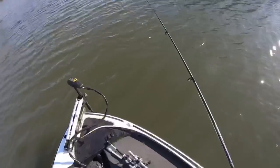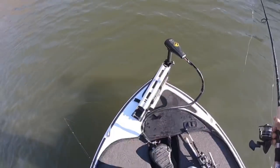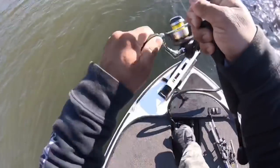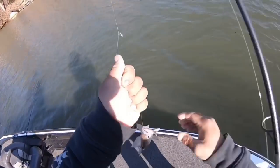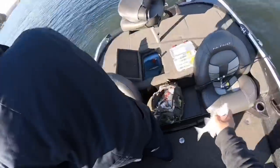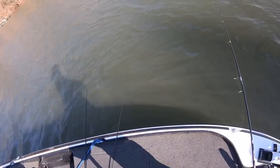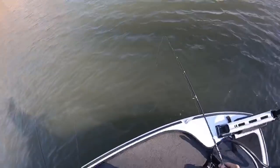There's another one — it's a good one. I'm just gonna turn it around, it's on there. There you are. That's a nice one too. Let's get back in the water. The wind has picked up.